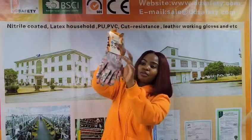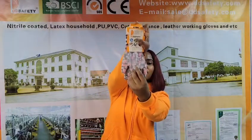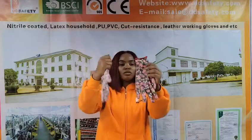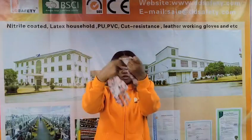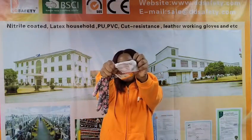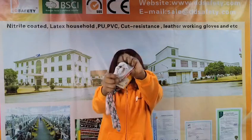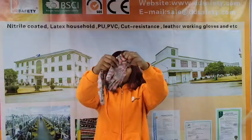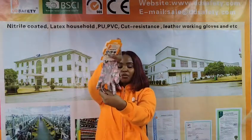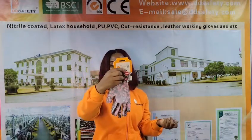You can see the white PU coating on the palm and on the fingers. This glove is made of nylon and is coated with polyurethane. As you can see the glove inside — remember that this glove is washable and can be reused. It also has a good feeling when you're wearing it.